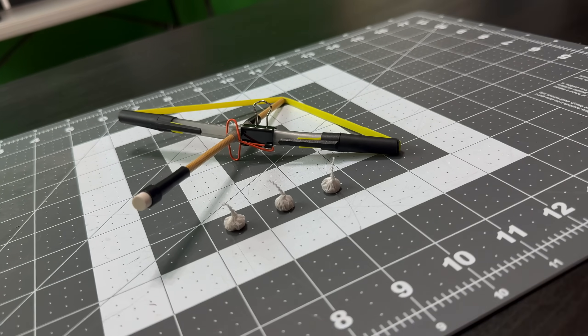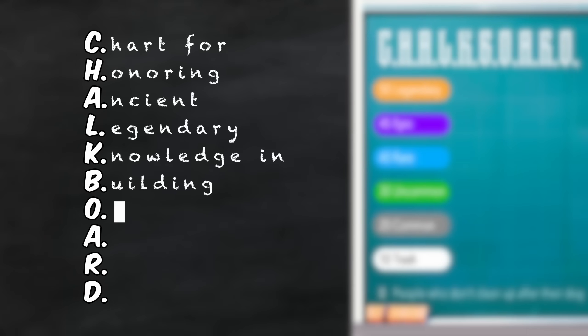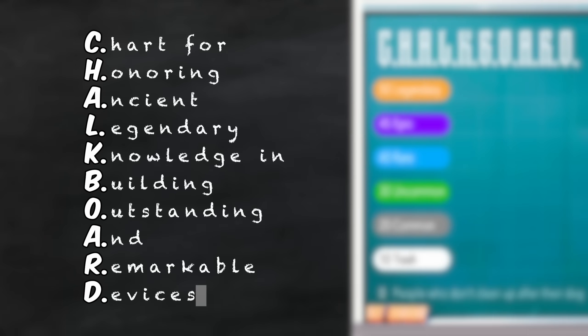We'll find out if mods make it better or worse, and then lastly we'll rank it on the chalkboard — the chart for honoring ancient legendary knowledge and building outstanding and remarkable devices. It's basically like the Guinness Book of World Records but it only includes cool things like this. Off to the workshop.